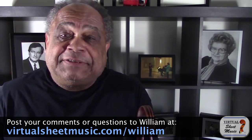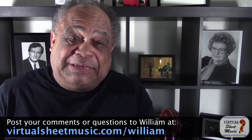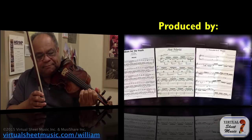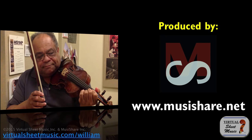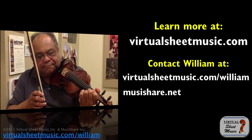Let me do another video on that a little later. That's it for this discussion about left hand pizzicato. If you have a comment or a question to ask me, please feel free to post it below. As always, do take care, and here's hoping that your practicing is becoming more and more efficient, leading you to even better performances. If you have any questions, please feel free to post them.